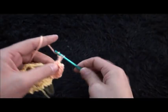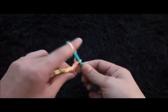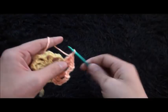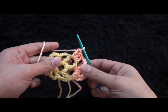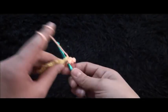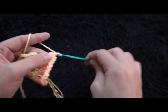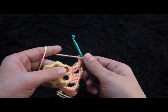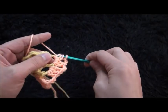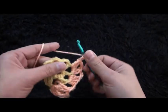Chain 3, through this next 3-chain loop I'll make three double crochet. Now we're forming the points for the square — I'll chain 3, then through this next 3-chain loop I'll make two double crochet cluster, chain 3, through that same loop I'll make two double crochet cluster, chain 3, through this next 3-chain loop I'll make three double crochet.